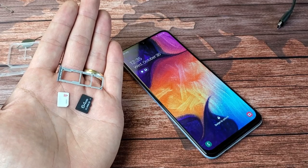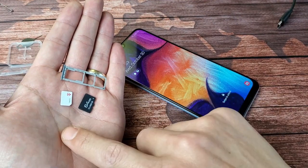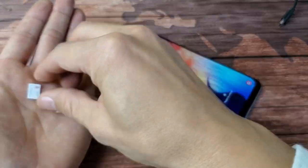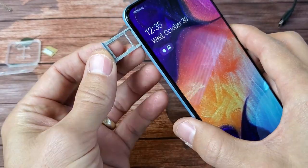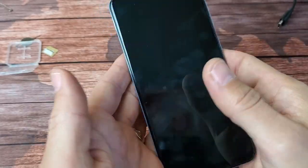Hey, what is going on guys? I got a Samsung Galaxy A50 here. I'm going to go ahead and insert a SIM card as well as an SD card. This is a dual SIM model. This will be the first time I'll be putting this SIM card and SD card into this phone.